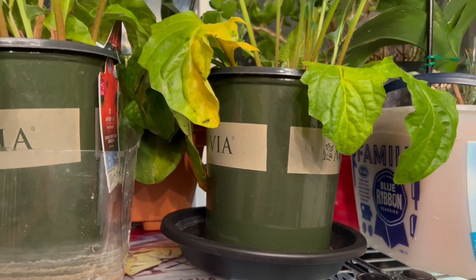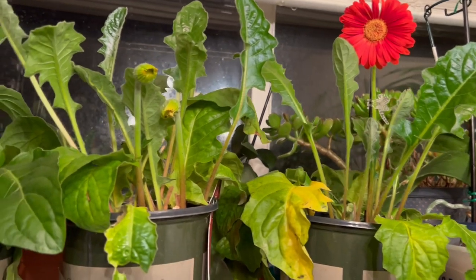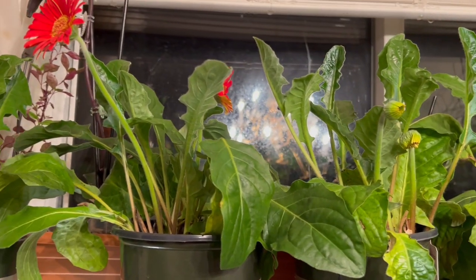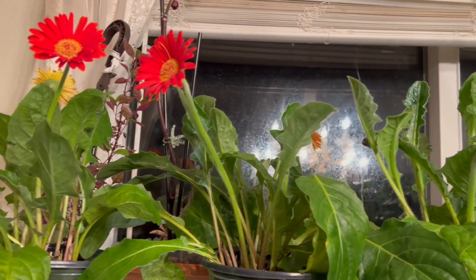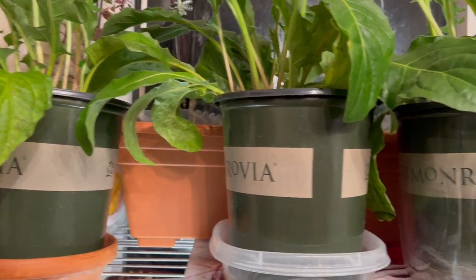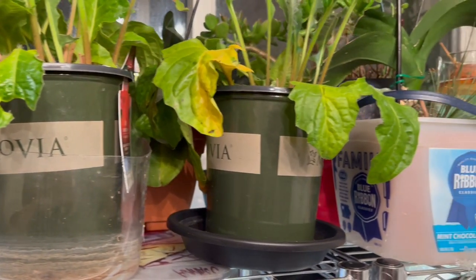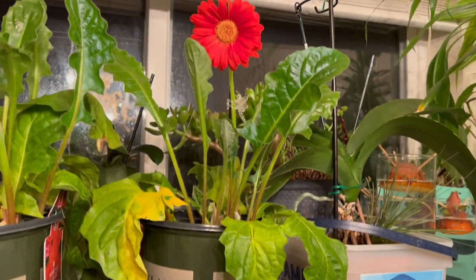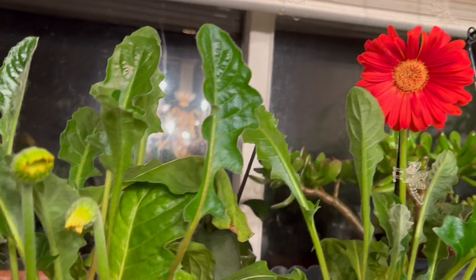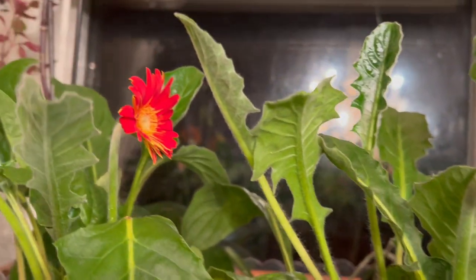I'm going to show you where I keep them — it's right here by the window. This is the dining room and this is the window right here. Look at that — they love the sun, they love the light also, the dining light. It's pretty amazing, it is so beautiful. It just keeps blooming and blooming.